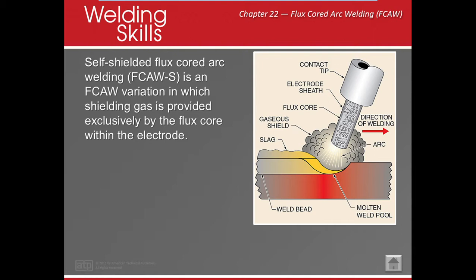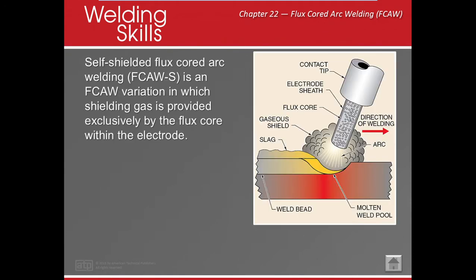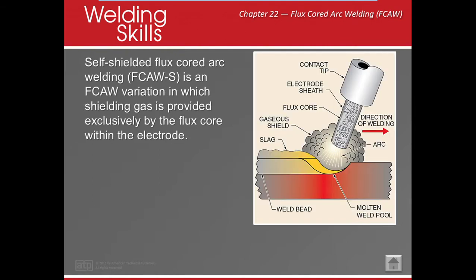Now there's another variation of that — FCAW-S, where S is for self-shielded. And then FCAW-G: it still has the flux in the interior and still has an electrode sheath, but it also needs gas. So it makes a better bubble of gas, and that would be FCAW-G.